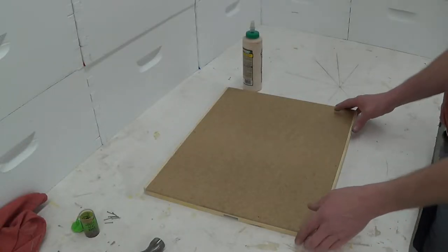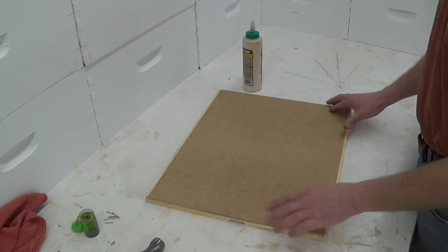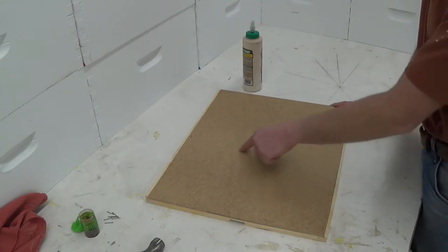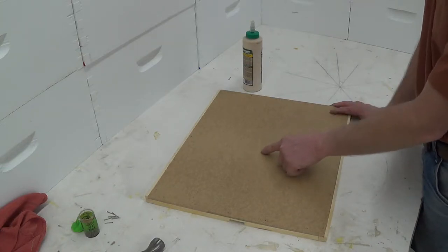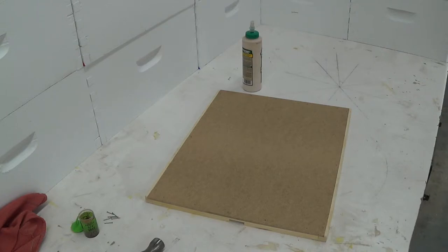Okay, so here we have a completed inner cover with the winter ventilation groove. I like to leave mine solid with no hole in them. Some people cut round holes in theirs for winter feed, and some people put an oval hole in for bee escape. If you have any questions or comments, please leave them below. Thanks for watching and I hope you enjoyed.